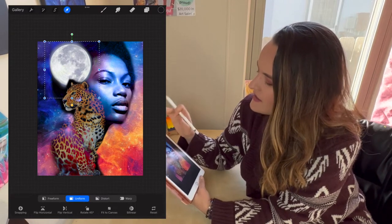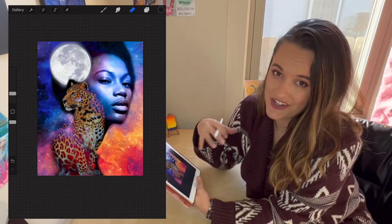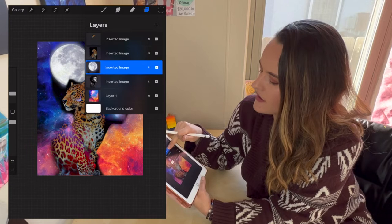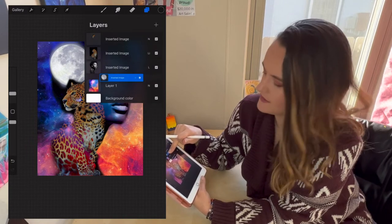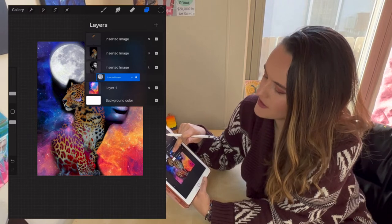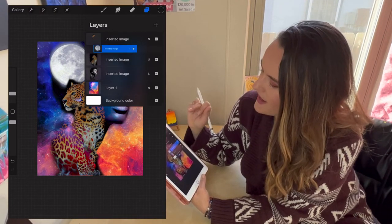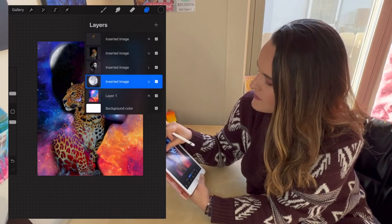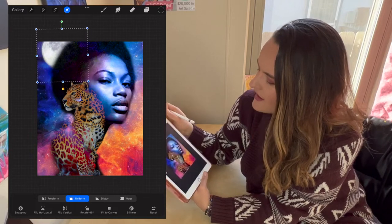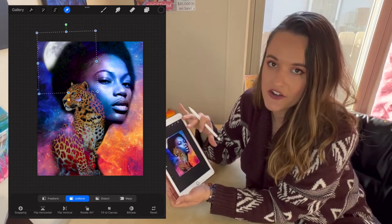You can do full opaque erasing or soft airbrushing where you can still see parts of the image. I go ahead and erase the background from the full moon just slightly, leaving a little glow. I notice the moon is on top of the woman but I want it behind her, so I go into layers, hold it with my finger, and drag it down — dragging down puts it behind her, dragging up puts it in front. Then I grab it and make it a little bigger to play with the composition.